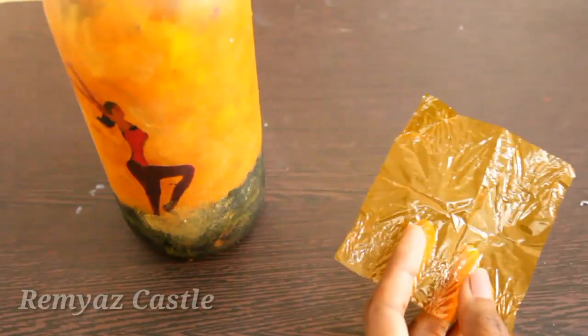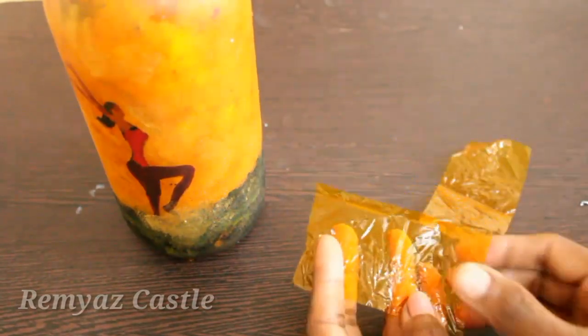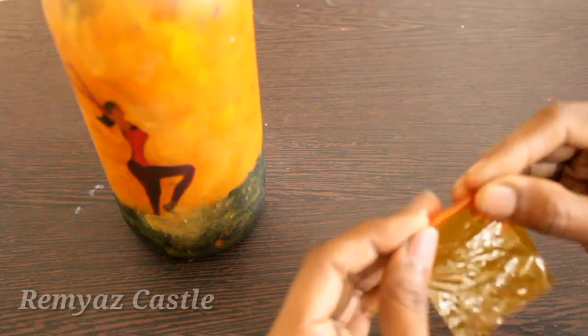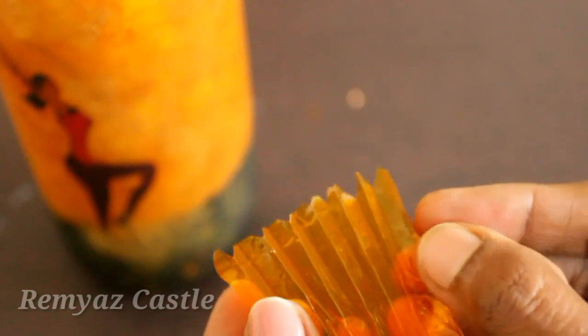We will cut the chocolate cover. This is a small portion. We will put fleets on this portion and put down the chocolate cover. We will cut it in a triangle shape — in this part and the second part.